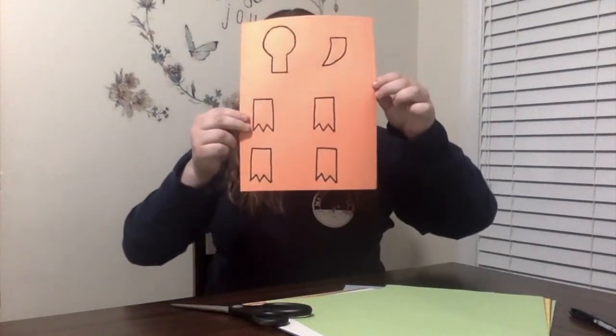Terrapins actually have webbed feet which makes them very strong swimmers. This step of the craft requires drawing a circle, four feet of any kind, and a triangle shape on a piece of construction paper. Green or brown construction paper would be the most accurate but any color works. Here is the example of what my shapes look like for my turtle craft. Once you finish with that, begin to cut out all of your pieces.